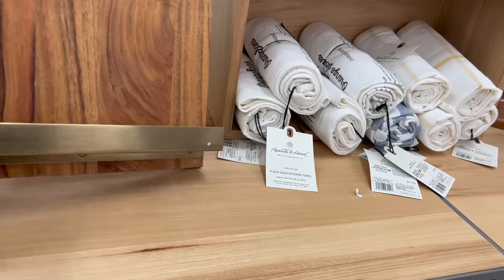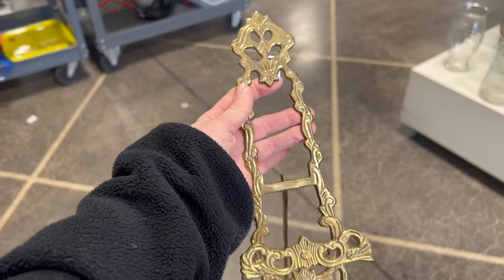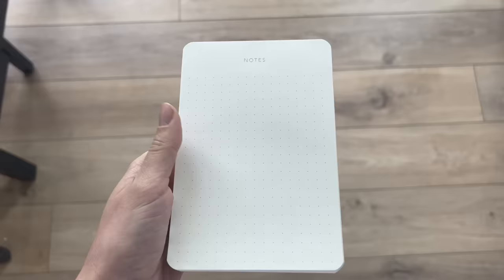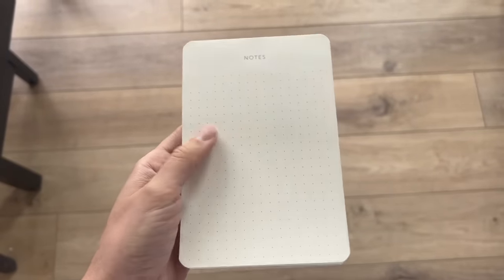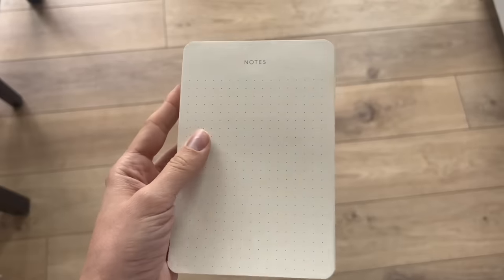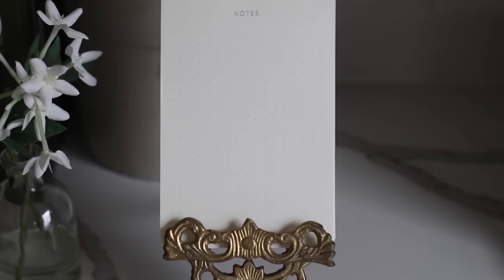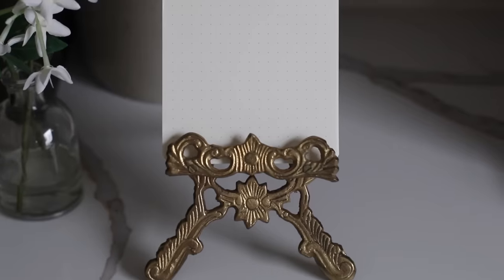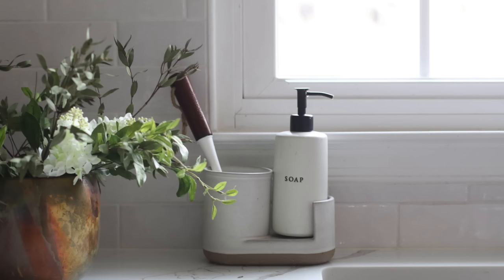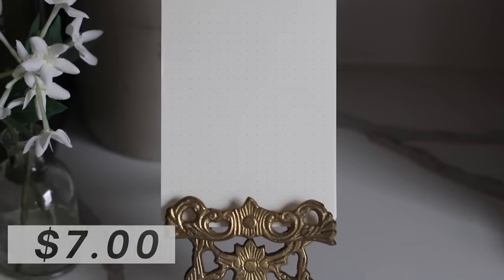Another kitchen accessory I love from the Hearth and Hand line is the cookbook stand, but I've seen designers use easels instead. I found this really ornate brass easel for just a dollar. Rather than putting a cookbook or a picture on it, I thought these little notepads — so I could write down things I need to do or buy — still look aesthetically pleasing and were super affordable. Even going the Target route would cost a small fortune, but because I thrifted everything, I only spent $7 total for all of these kitchen accessories.